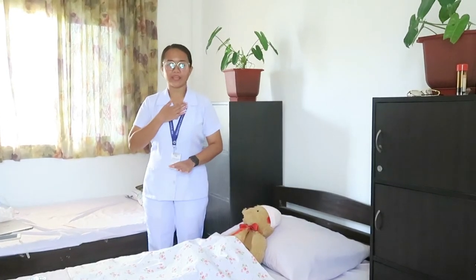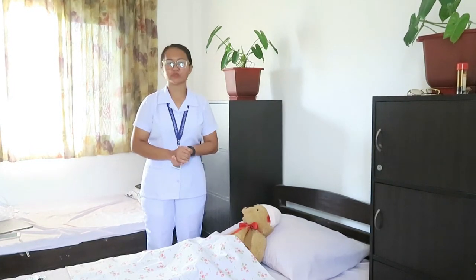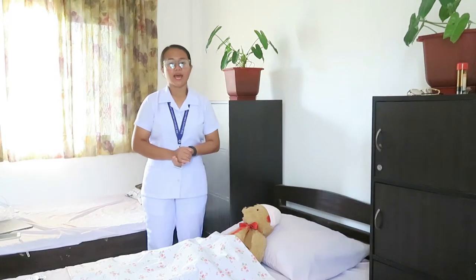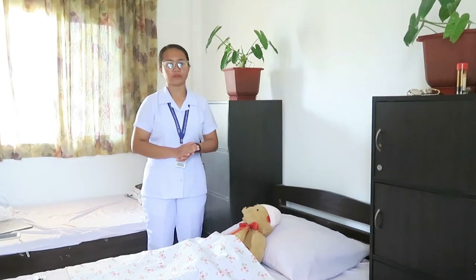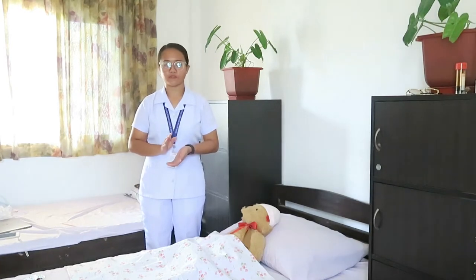Good day! I am Mapul K., a student nurse from Davao Doctors College. For today's return demonstration, I am going to perform perineal flushing. But before proceeding to the procedure, let me explain first what perineal flushing is.